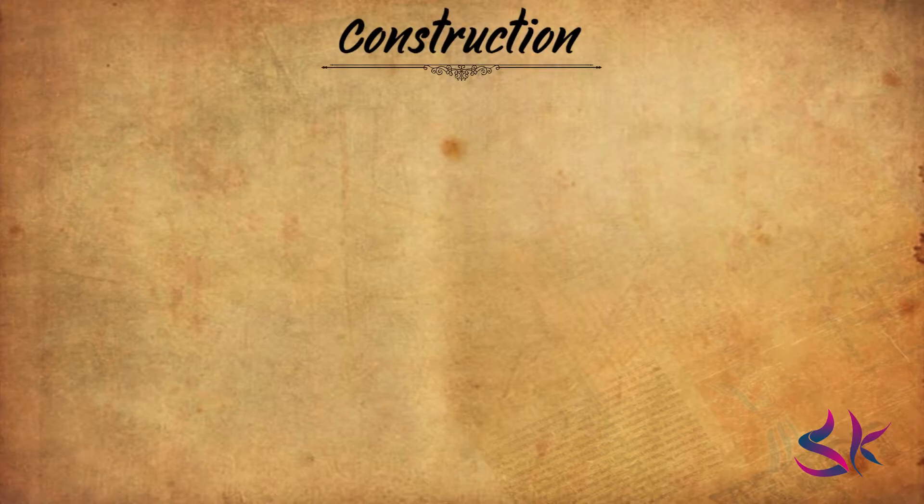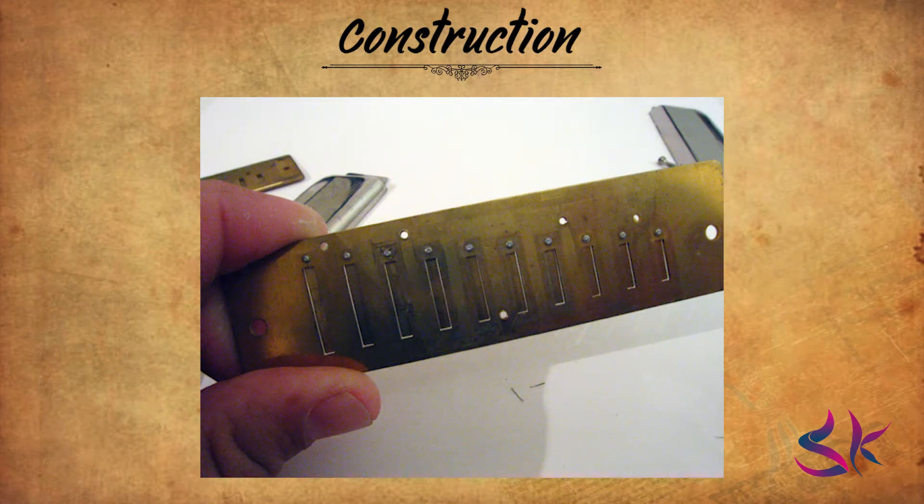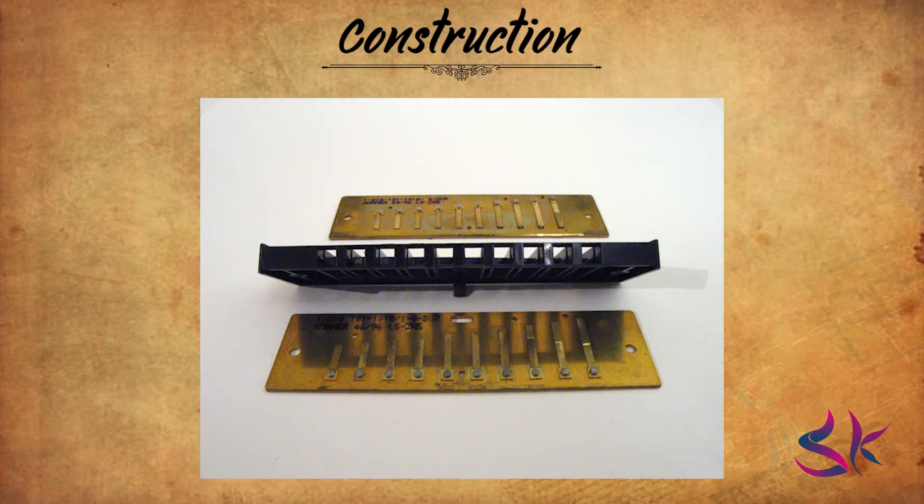Now let's talk about the construction. There are many parts which are used in making the harmonica. At first, the comb. The comb is the main body of the instrument which, when assembled with reed plates, forms air chambers for the reeds. The term comb may originate from the similarity between this part of a harmonica and a hair comb. Harmonica combs were traditionally made from wood but now are also made from plastic, ABS, or metal including titanium for high-end instruments.